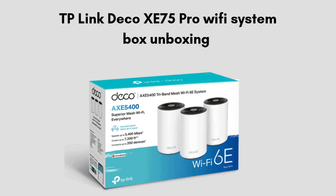First, we will discuss the product unboxing. The TP-Link Deco XE75 Pro AXE5400 box includes the Deco units — 1, 2, or 3 depending on the pack — power adapters, an ethernet cable, and a quick installation guide. Everything you need for a fast and easy Wi-Fi setup is included in the package.